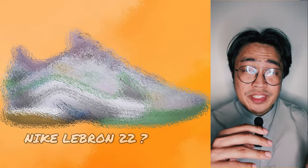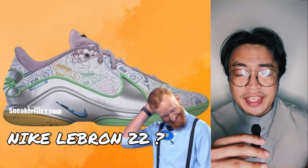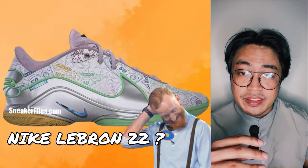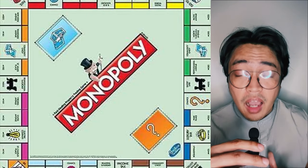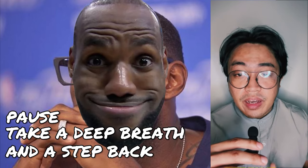An image of the rumored Nike LeBron 22 has surfaced online and sneakerheads are scratching their heads wondering what they are seeing exactly. That's because the leaked image is said to be a collaboration with, of all things, Monopoly — the board game. But let's pause, take a deep breath, and take a step back, because there could be more beyond this collaboration.